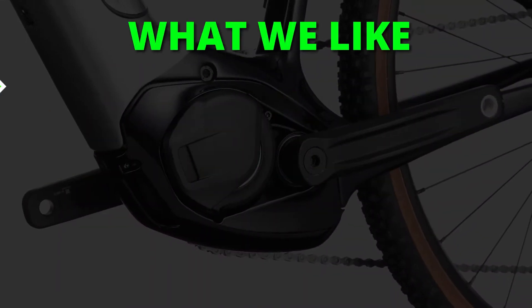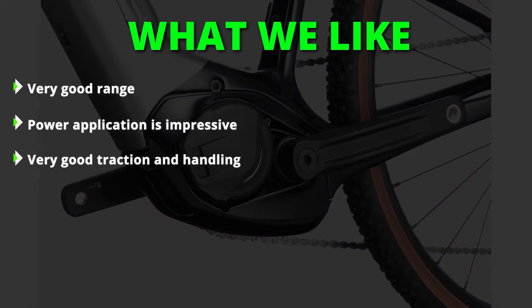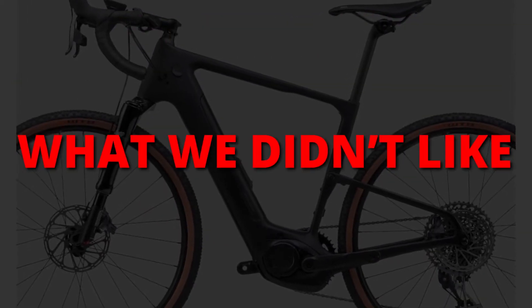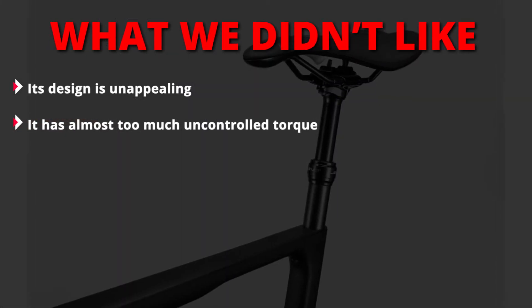What we liked: very good range, impressive power application, and very good traction and handling. What we didn't like: its design is unappealing, and it has almost too much uncontrolled torque.